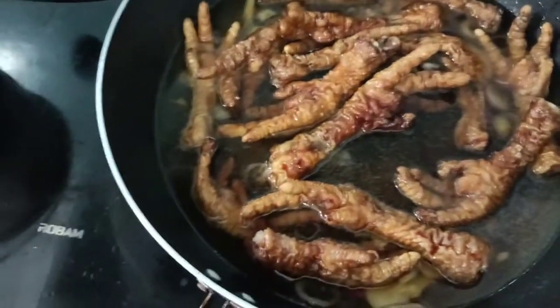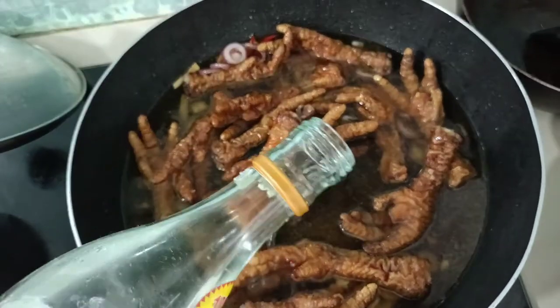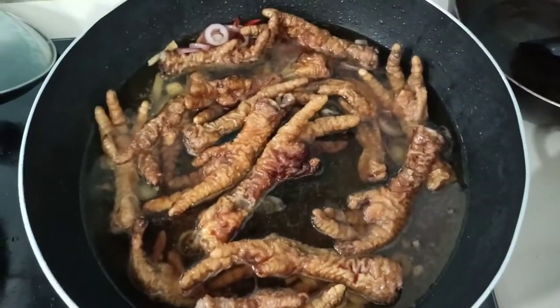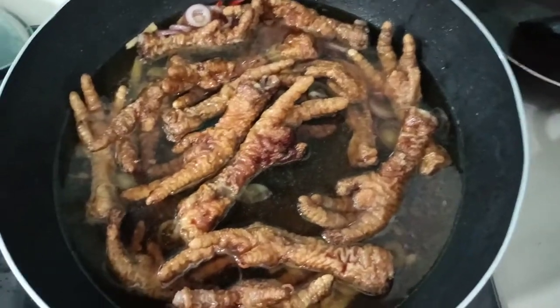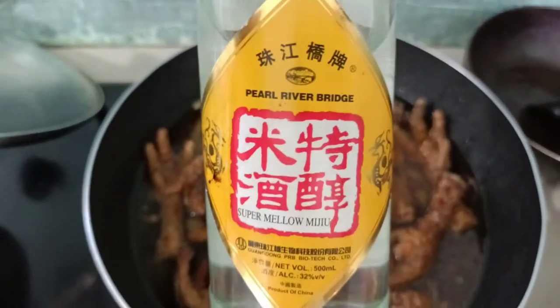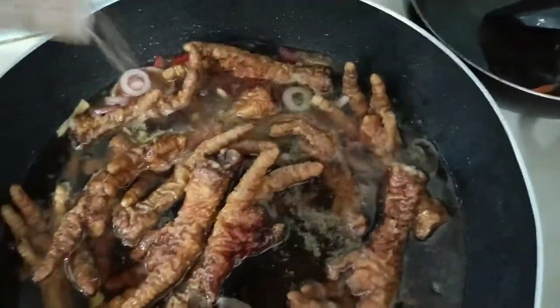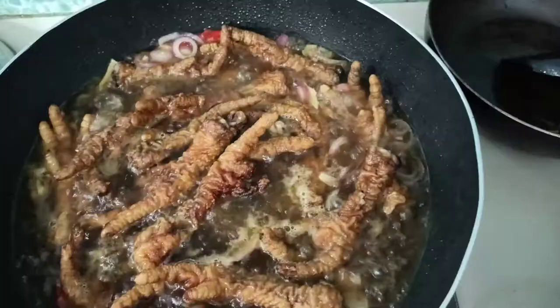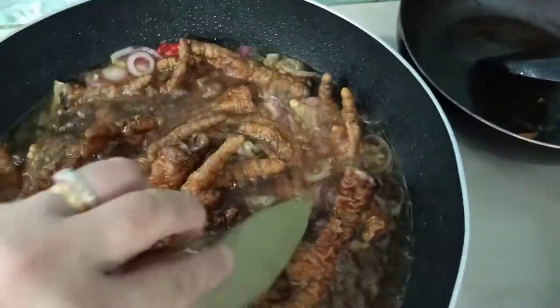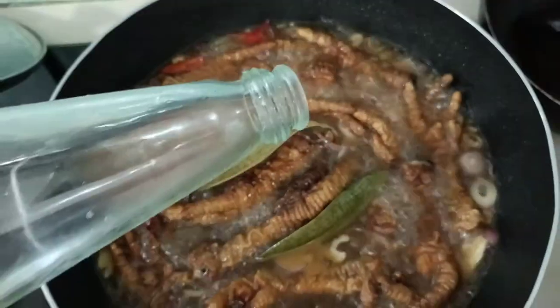And our special liquor — it's very, very delicious, guys. It's Chinese liquor, it's good for cooking chicken. I'm using this liquor for the chicken feet. Now adding our pepper powder, our bay leaf — let it simmer. And I'm adding vinegar.